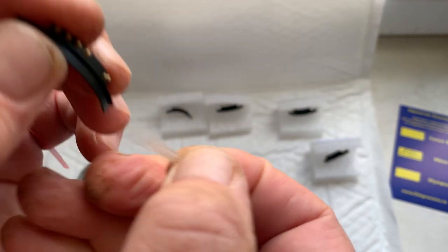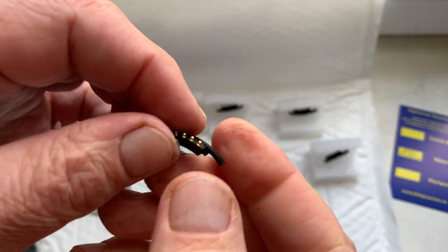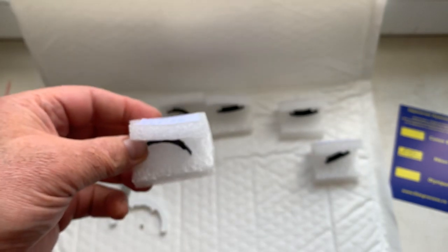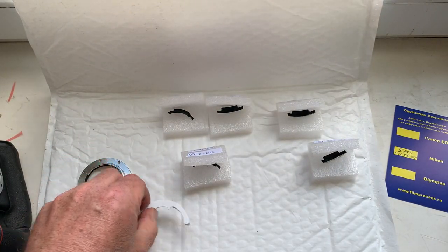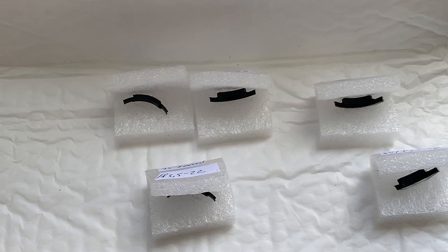Now I will install new double-sided adhesive tape on each chip, packaging all your chips and sending them to you today. Thank you for your patience and thank you for your attention.